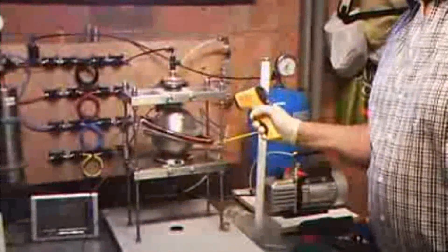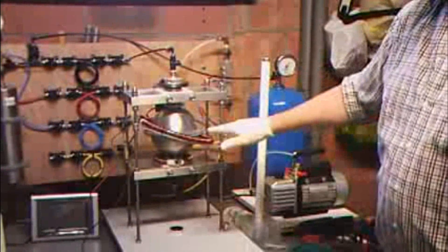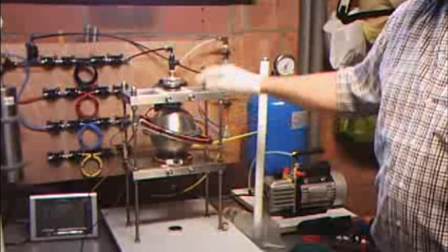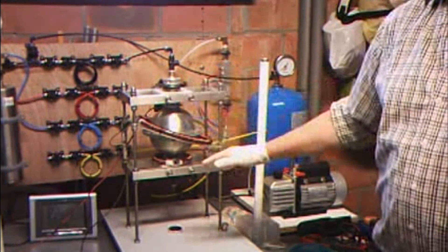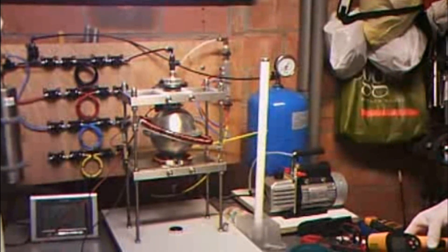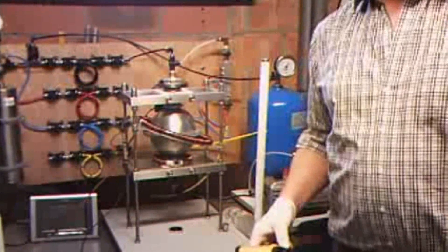I'm not so specialized in this method, but for safety we use a Geiger counter. We have also a temperature meter to measure the temperature on the equator — on the north side or the equator. And we have also a speedometer.